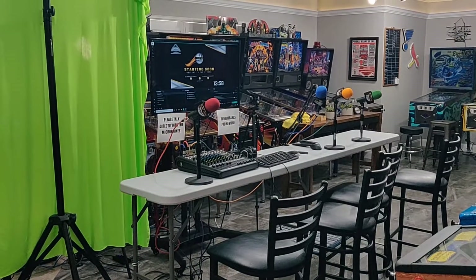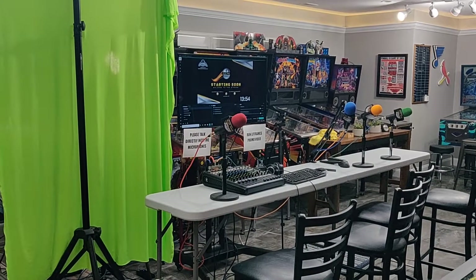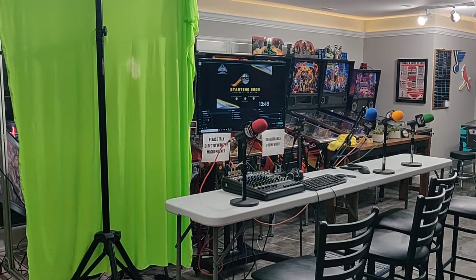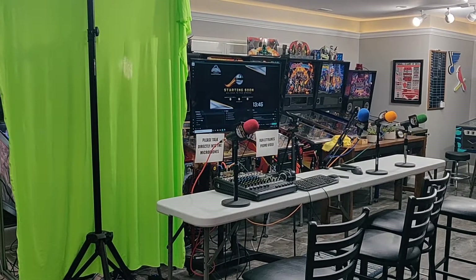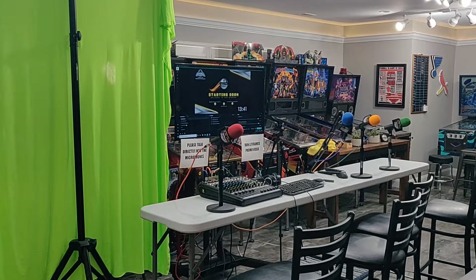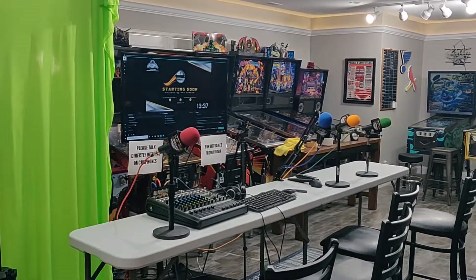Hi, this is Jason Fowler with the Slap Save Pinball Podcast stream and the podcast. I wanted to give you guys a brief rundown of our stream and how it works, just in case there's somebody out there that might be interested in streaming, or someone who's just curious. I know a lot of people ask, so I thought I would take a couple minutes to do it.